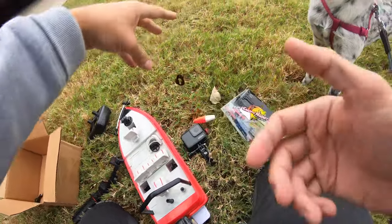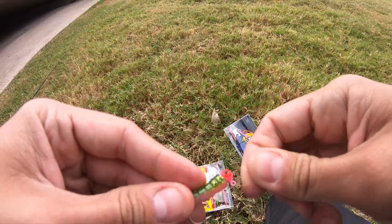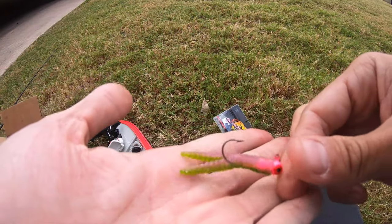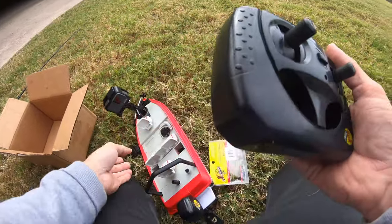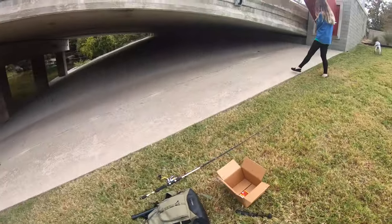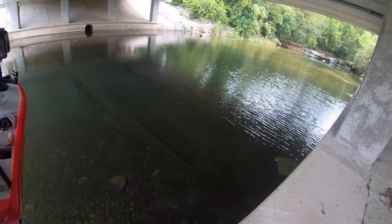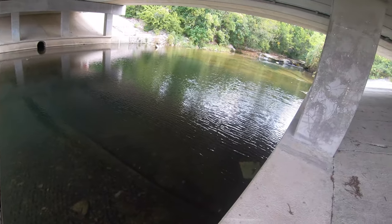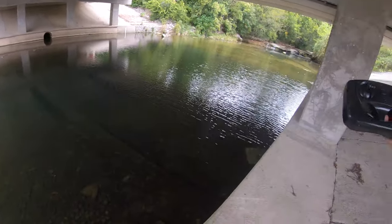I'm going to get it rigged up right now. Boom, that is going to be the juice, I hope. Alright, here's the little remote for this guy, and I did bring a fish-and-pull in case we need to catch it somehow. The only thing I'm worried about is getting caught on something, because that could be pretty serious.